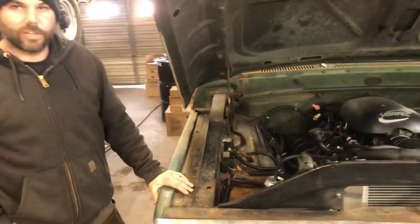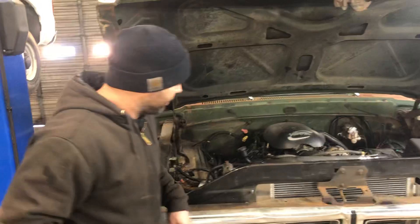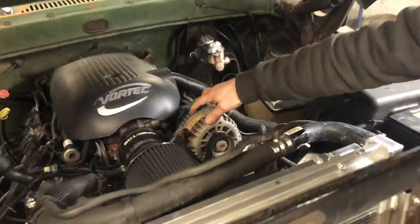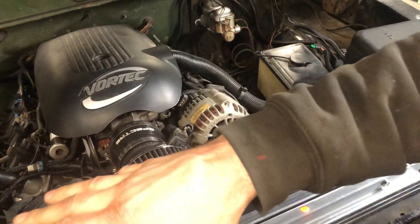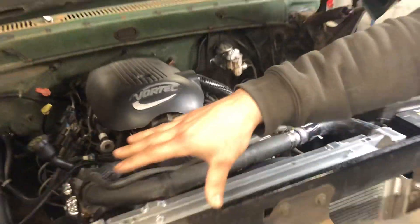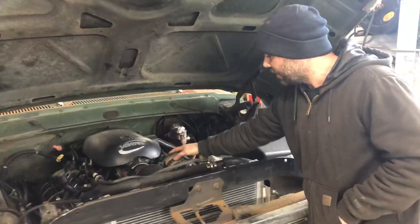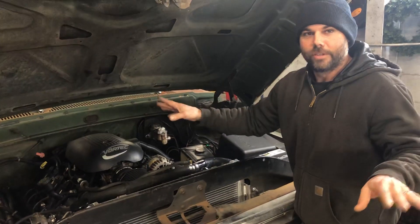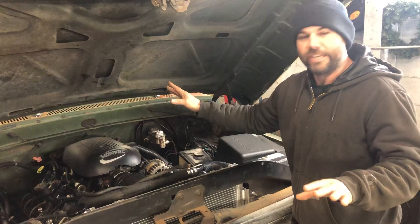But really, what you want to do is get to an internally regulated alternator, which is right here. So then you can just plug it in. It's internally regulated — don't have to worry about having a voltage regulator over here. So once you do this, put this Chevrolet alternator on, no more charging problems.